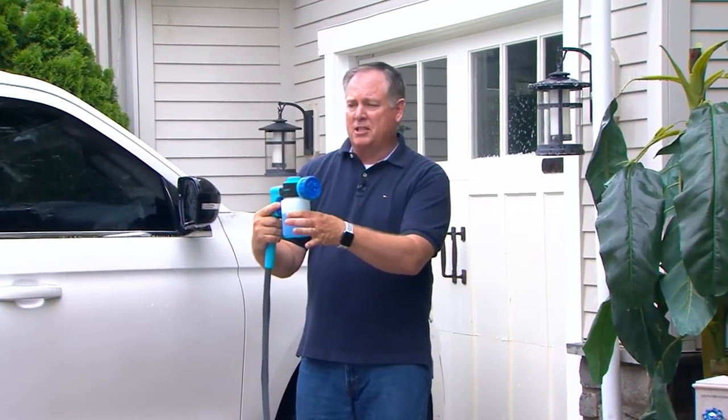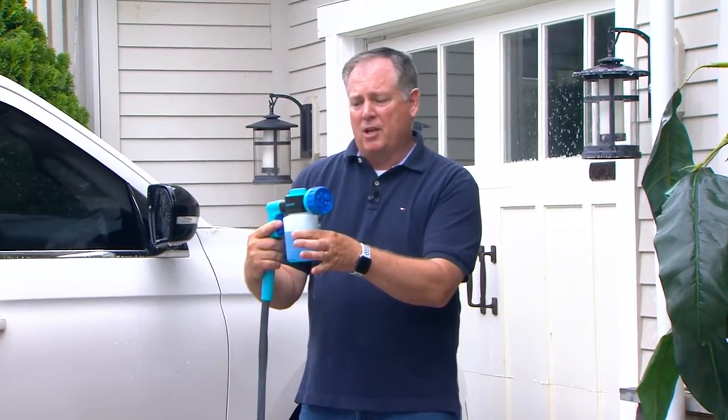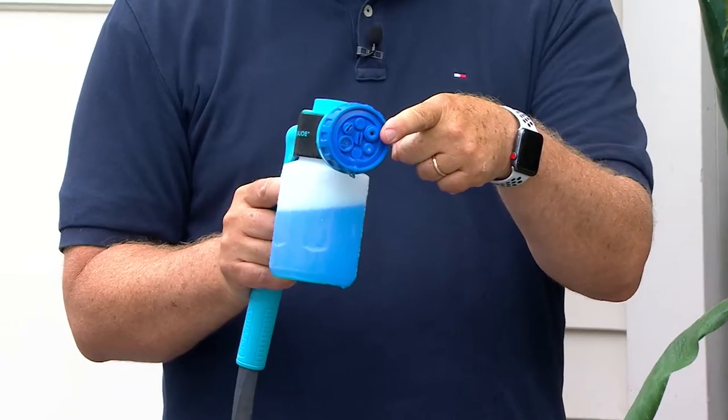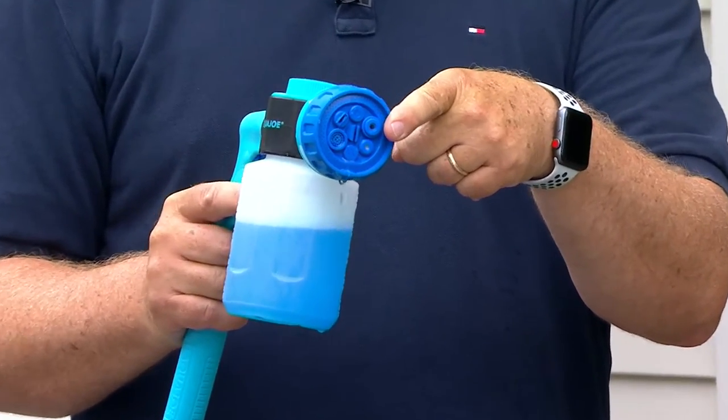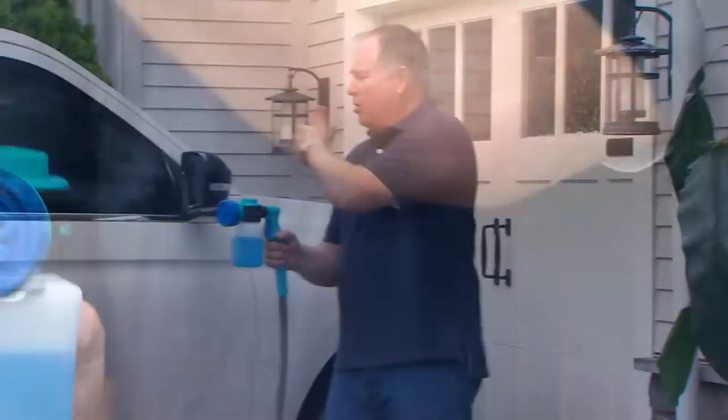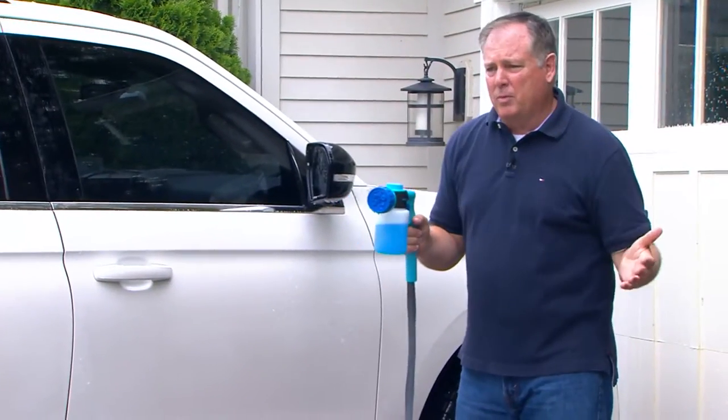You can use so many different things in it. I just rinse this out if I'm going to change it up — this simply unscrews, that's all you need to do. I love that it's got the seven position nozzle on there because it tackles all the jobs I need, from watering the plants to washing and waxing to the mold and mildew remover.